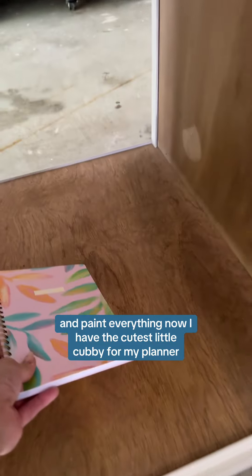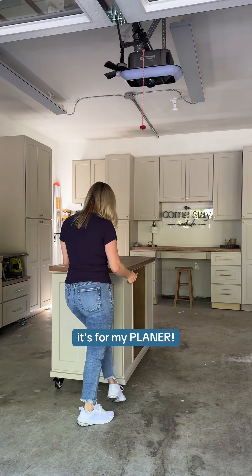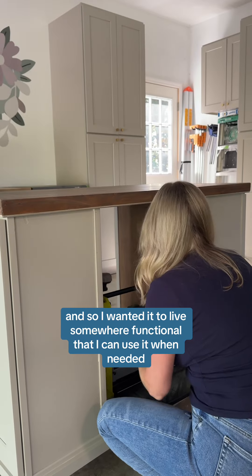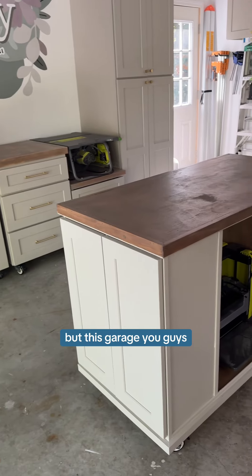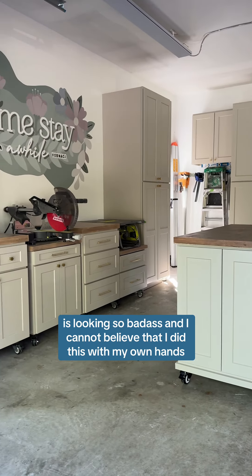Now I have the cutest little cubby for my planer — just kidding. This thing is so dang heavy, so I wanted it to live somewhere functional where I can use it when needed to kind of push the boards through. But this garage, you guys, is looking so badass and I cannot believe that I did this with my own two hands.